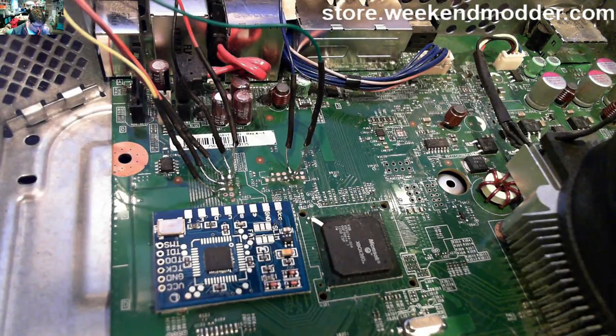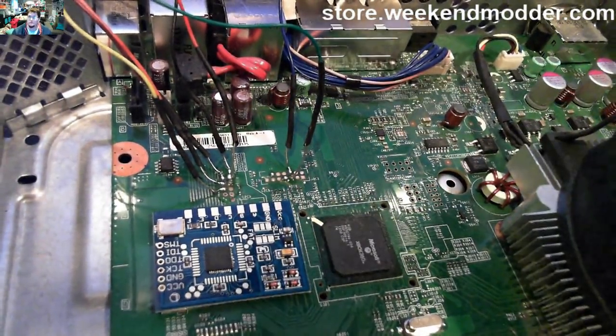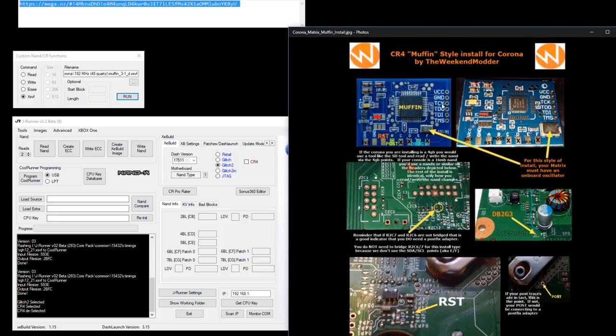Now we've got our NAND headers installed and could go ahead and read and write the NAND. First let me pre-tin the pads we'll use for the Matrix chip. Looking at the reference image — I marked up two Matrix chip variants to show the pattern is consistent. Power and ground obviously; A is RST, B is POST, C would normally be clock but on a Corona we use the onboard clock via the crystal. E goes to DB2G3 — the CR4 point. The rest are left blank.